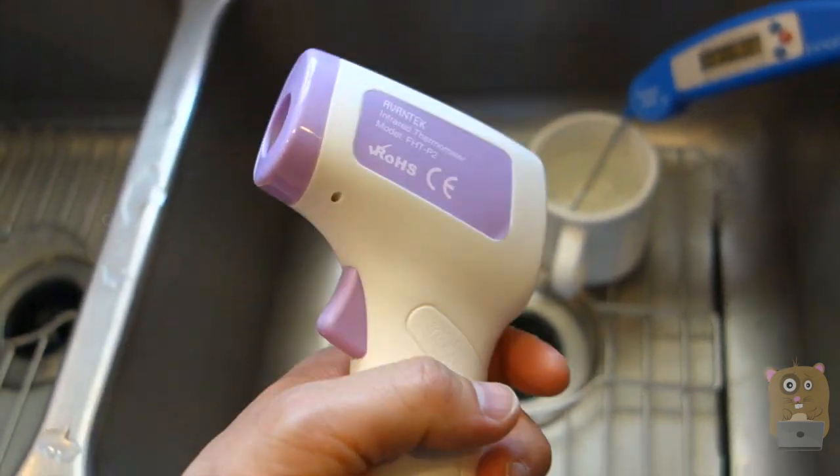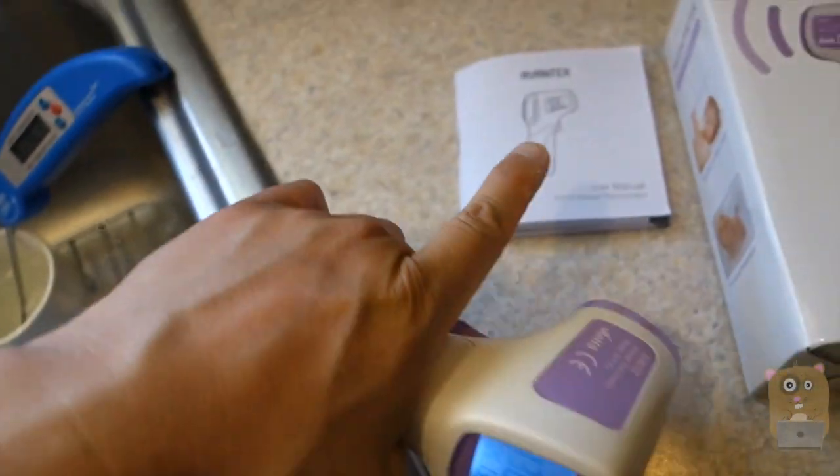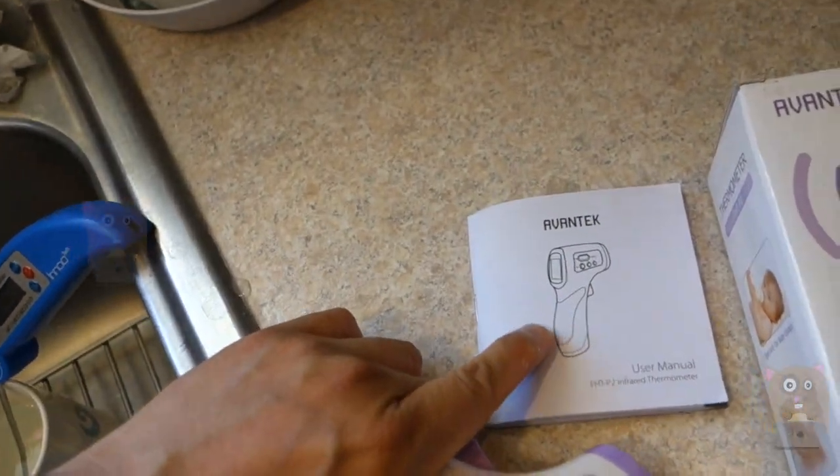I find this unit to be accurate and I would recommend it. It's very easy to use, runs on two AA batteries that came with the unit, and the user manual is pretty well written too.